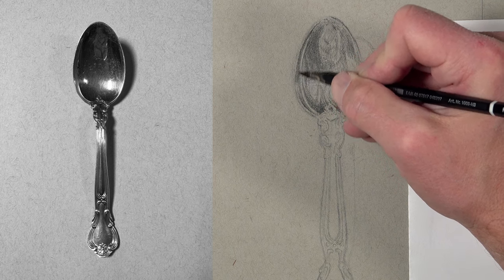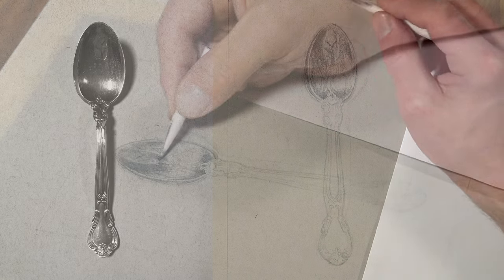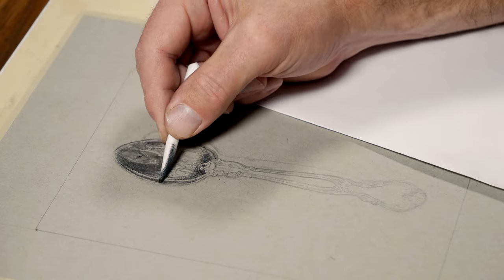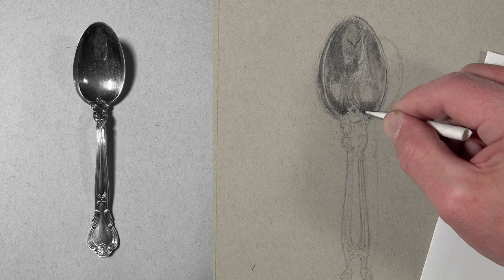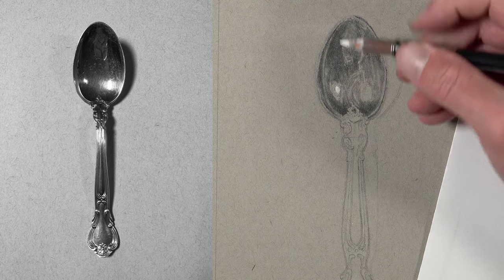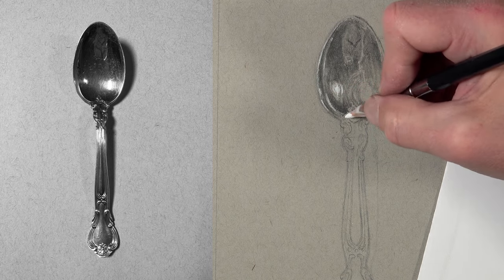I start planning out some slightly darker areas with another application of the HB pencil, then switch to the blending tortillon to blend material into the tooth of the paper, creating a smoother appearance more in line with what we see on the spoon. Even while blending, I'm thinking of the tortillon as a mark-making tool, continually comparing the photo reference to the drawing. Before going any darker, I switch to the white charcoal pencil to put down those strong highlights at the top of the spoon, as well as some subtle highlights.